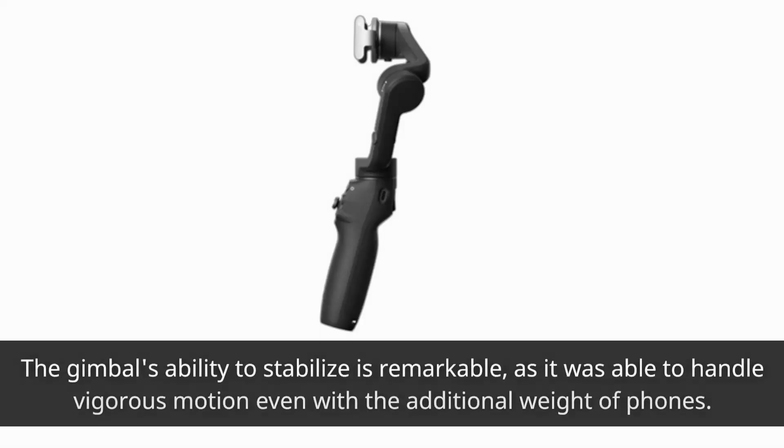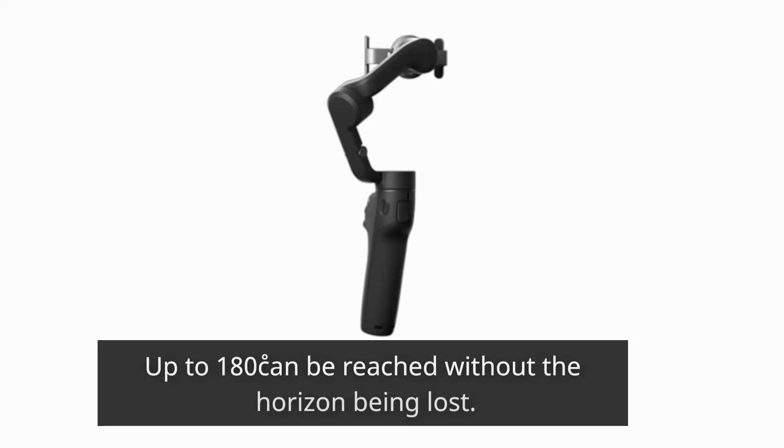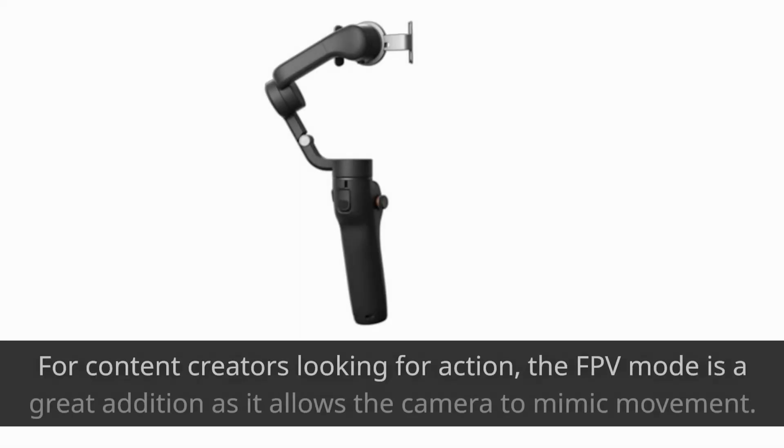The gimbal's ability to stabilize is remarkable, as it was able to handle vigorous motion even with the additional weight of phones. Up to 180 degrees can be reached without the horizon being lost. For content creators looking for action, the FPV mode is a great addition as it allows the camera to mimic movement.